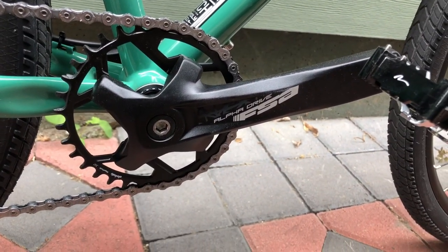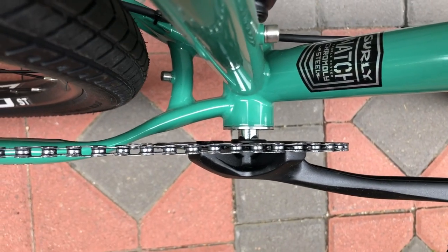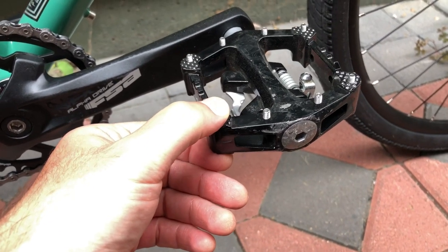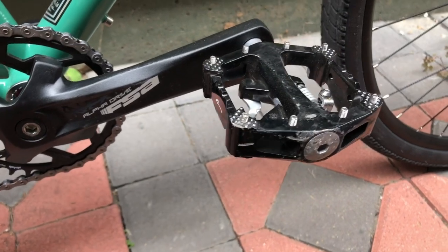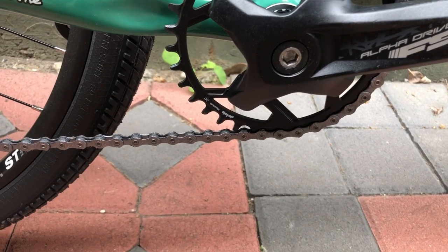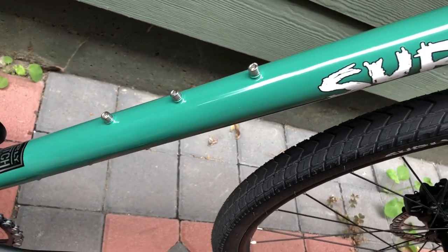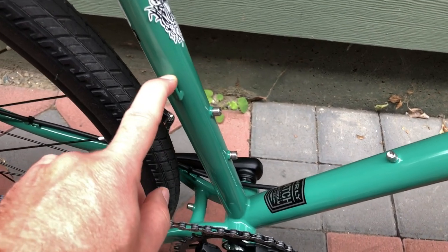The cranks are FSA Alpha Drive units with a square taper, and an FSA bottom bracket — very basic unit. My pedals are Nashbar dual-sided platforms for now; I have 7,500 miles on this set on my Disc Trucker with no maintenance — they're heavy and cheap but they work. The front ring is a 34-tooth. You can see more bosses on the frame — three on the down tube, two on the seat tube — and there's a setup to run a front derailleur if you want.